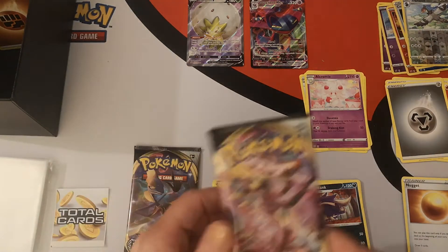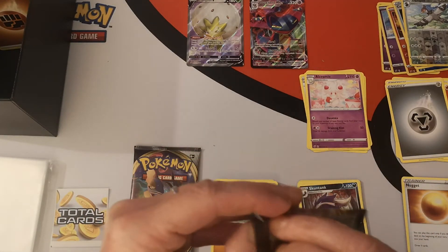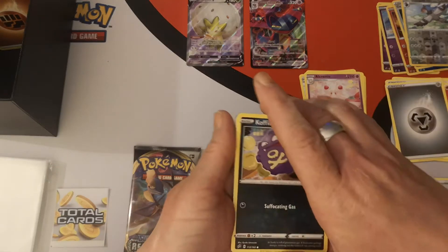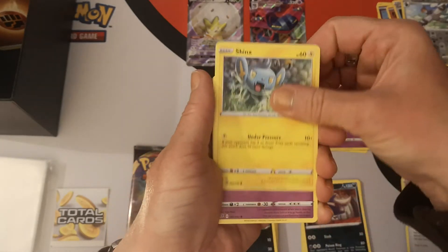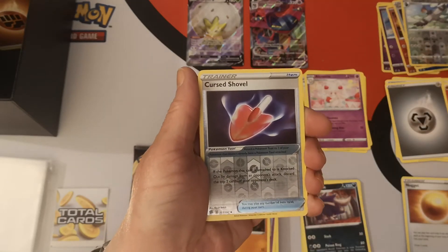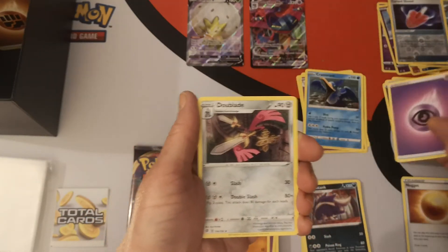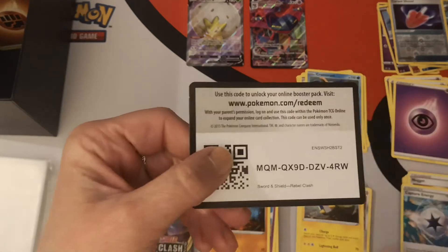Two packs left. Pack seven: Coffin, Impidimp, Shinks, Sandygast, Rolycoly — oh my god, another Cursed Shovel! I am doomed to hit all the Cursed Shovels. And we have a Grammer regular rare. Psychic energy, Ditto, Capture Energy, Charjabug, and there's your code card.